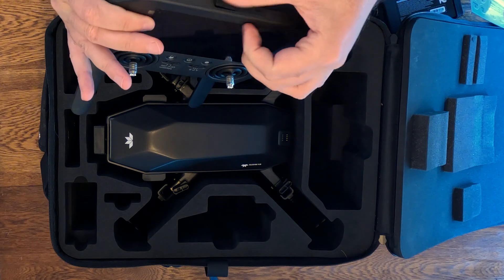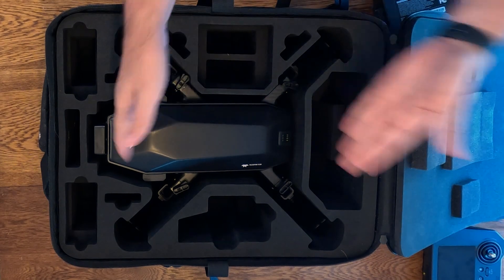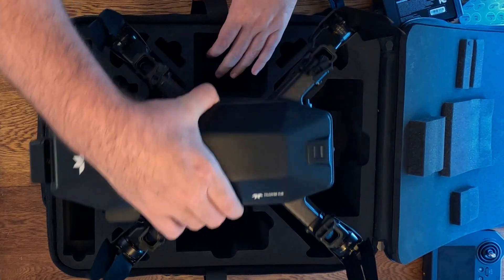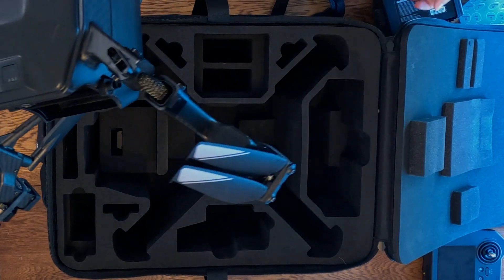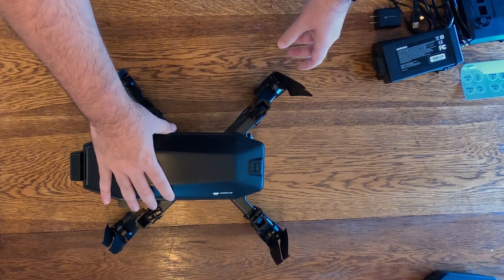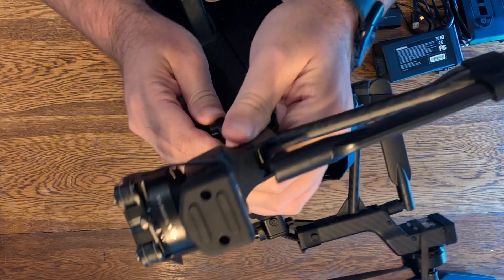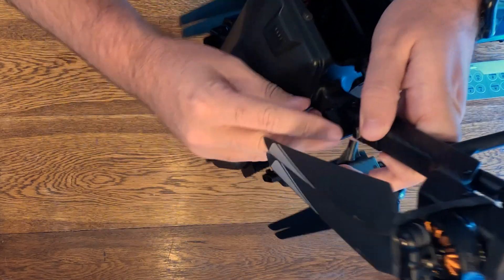Putting the controller aside, now for the piece de resistance — the Cirrus from Teledyne FLIR. It looks like there are rubber bands keeping the arms folded. The arms fold, which is great for the compact form factor. Moving the bag out of the way to get a good look — the legs also fold up, and there's a notch on a little spinner that locks the legs in place. You just push it over the notch to lock all four legs.